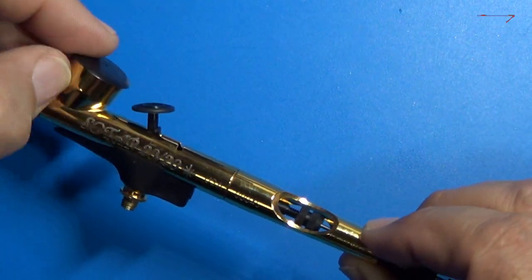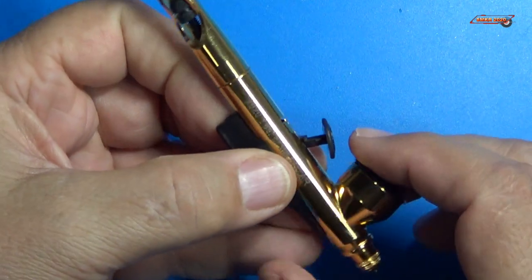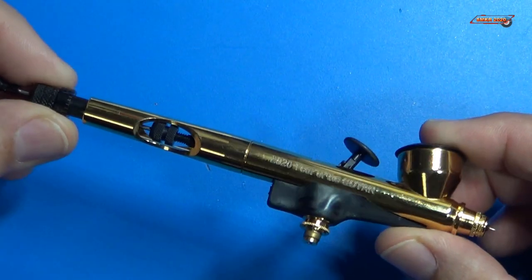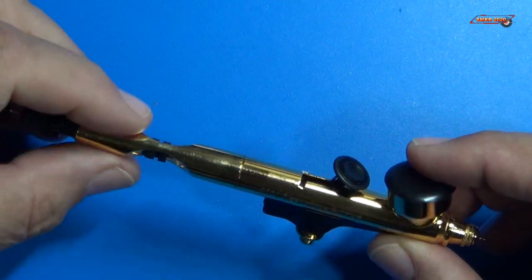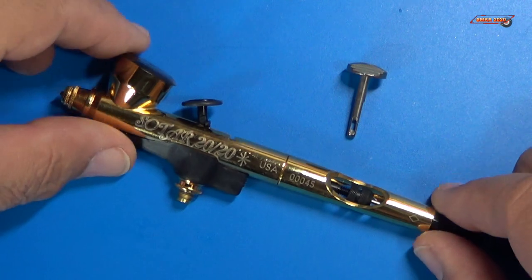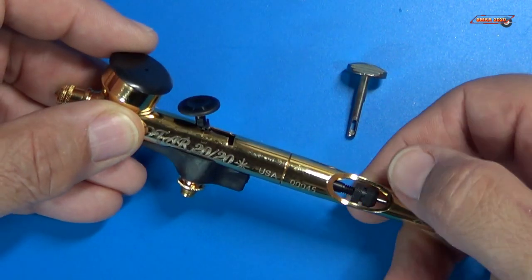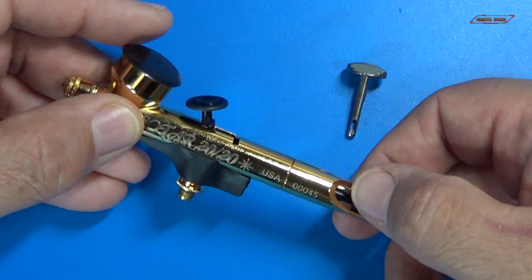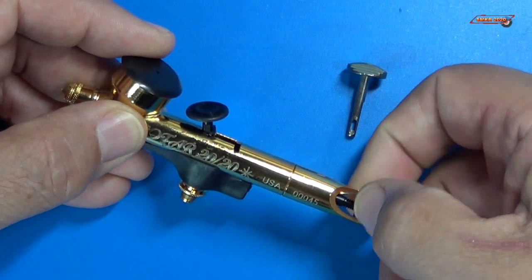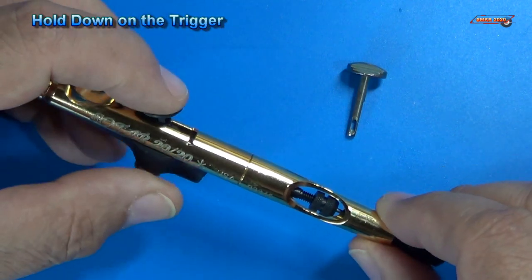Beautiful airbrush. Now the process to change out a trigger is pretty simple and very easy actually. Take and you loosen up your needle and simply just pull your needle out first.